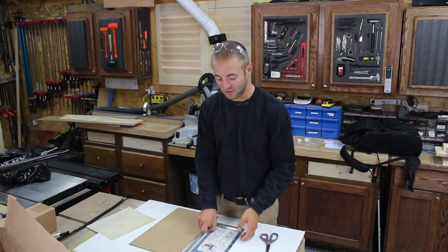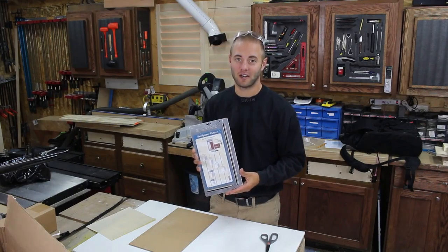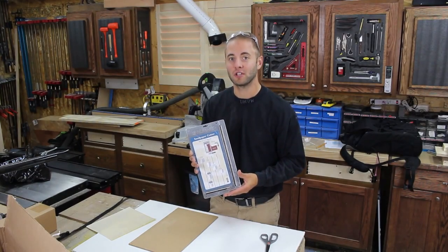Well, today I'd like to introduce to you the Rockler Sandpaper Cutter, available at your local Rockler or rockler.com. Let me bring you in for a closer look and show you how it works.